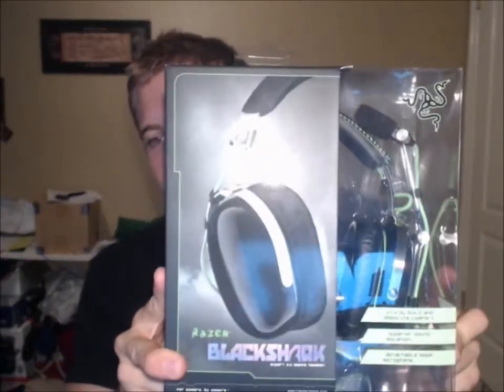How's it going YouTube? This is Dagonair here and I'm going to do my first unboxing video of my new Blackhawk headset.